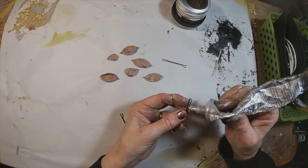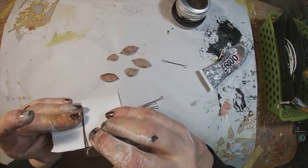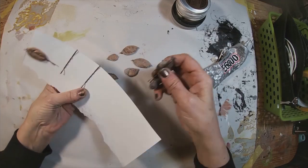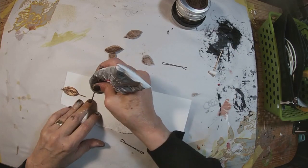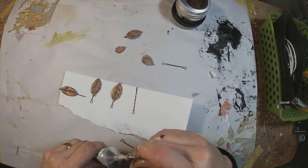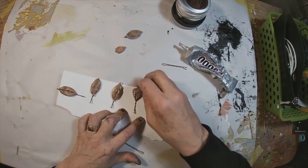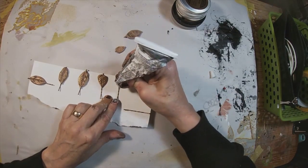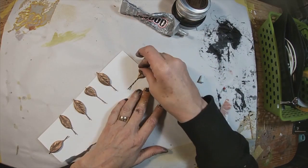This is E6000 glue — it is what I will be utilizing to adhere the bobby pin to the adornment. I'm going to stick that bobby pin over a piece of paper so I will avoid gluing the bobby pin together. Just put a little ribbon of that E6000, press my air-hardened clay leaf on that, and we will allow that to set up. I'm going to leave it overnight and come back to it later.